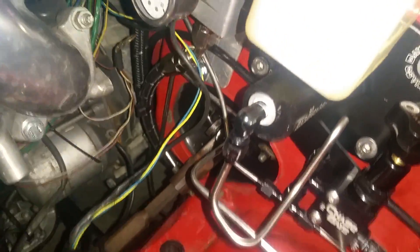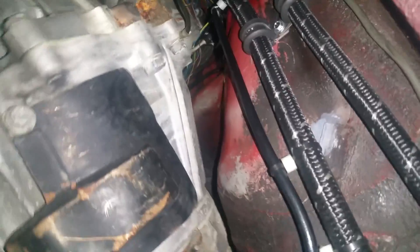Got the fuel lines knocked out all the way to the back. I'm gonna cut another hole in the trunk so I can gain access to the return.